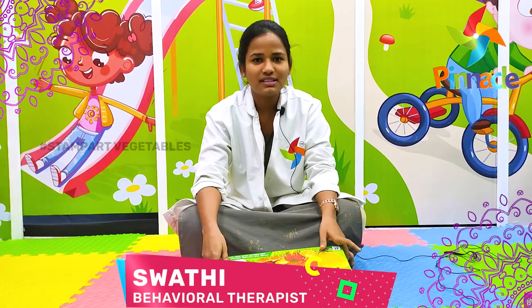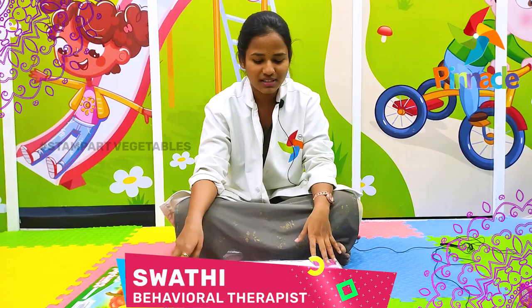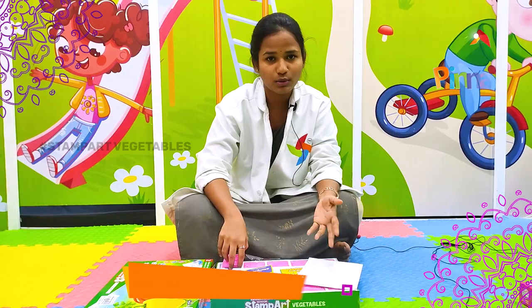Hello everyone, I am Swati, working as a behavior therapist at Pinocchio Blooms Network, Karnal Center. Today my topic is about stamp art with vegetables. In this activity, we use vegetables as stamps to introduce kids to this creative activity.